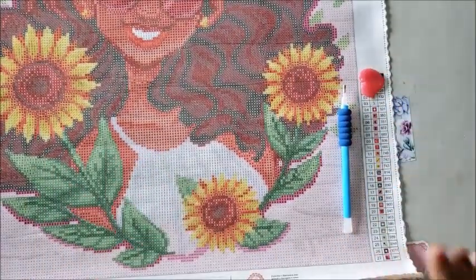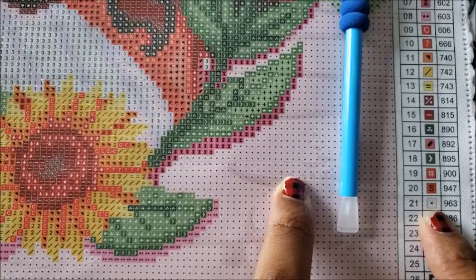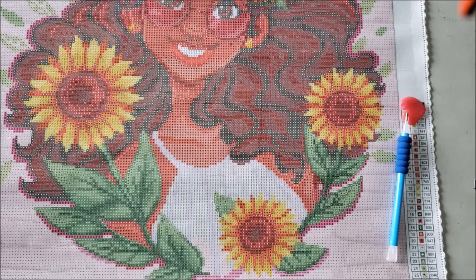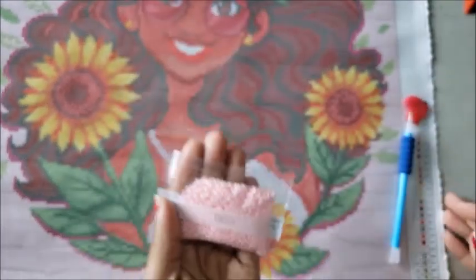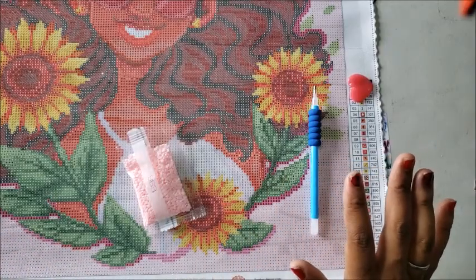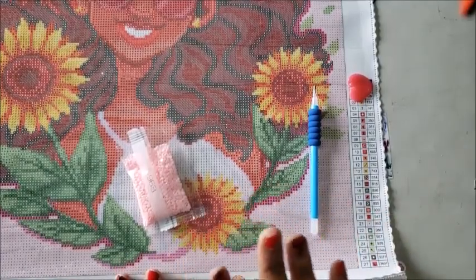We have our drill pen and our wax — let's find the diamonds that correspond to this section. Looking at the legend, this is a little dot inside of pink, which matches bag number 963. We're going to look for bag 963. That color goes on these symbols. I'm not using anything outside of what came in this kit so you can see: the clear tray, the drills, the wax, and the pen — that's all you need.